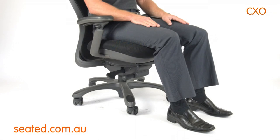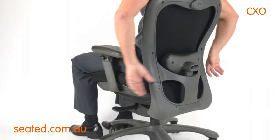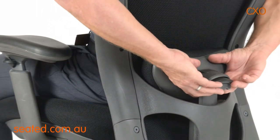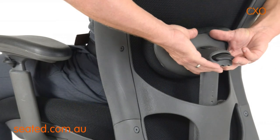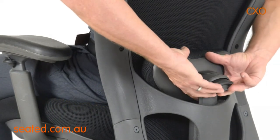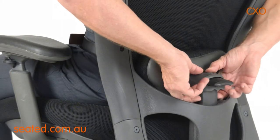This chair features a height and depth adjustable lumbar support. Grasp the lumbar support with both hands and slide up through ratchet points to desired height. To reset, raise to top and push down firmly. To increase lumbar support, push the button and set to desired depth.